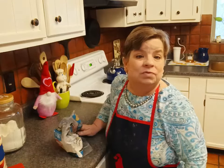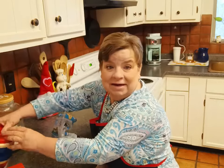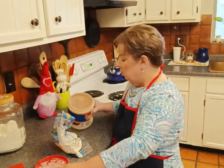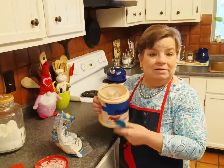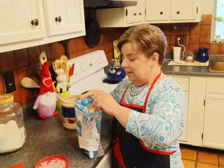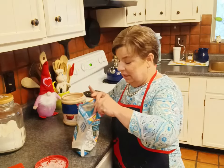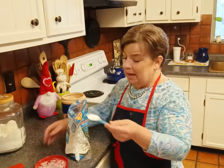Since we hardly ever fry and we're going to have everything out, maybe I'm going to make some onion rings too. We're going all out today, shooting the moon. I have some cornstarch here — I keep mine in an old Coffee Mate container because I buy it in bulk. I'm going to put two tablespoons of the cornstarch in with my flour. That way it'll get extra crispy and delicious. If you're going to fry, you've got to do it right, baby.